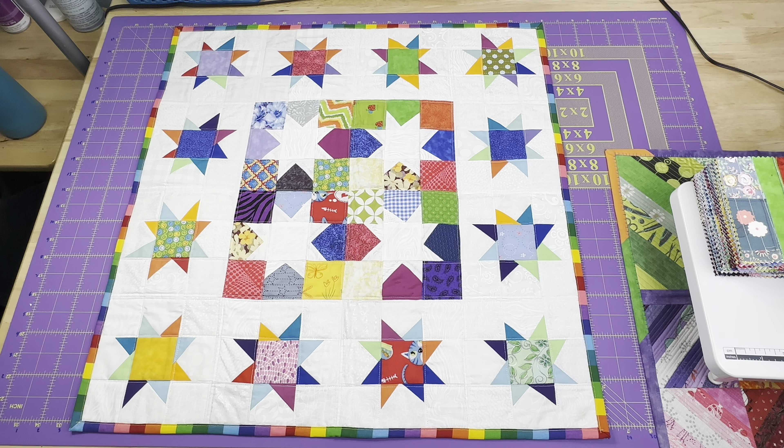Hey everyone, it's Robin, RS Island Crafts, and welcome to my studio. This is my Whippet Wednesday video where I show you the crafty goodness that I've been working on this week.